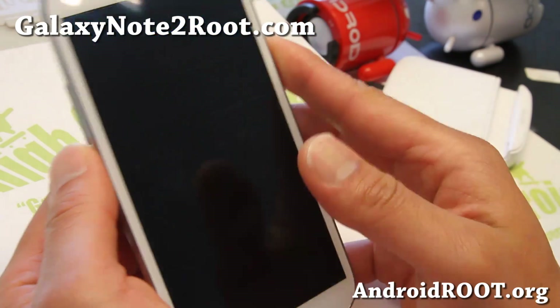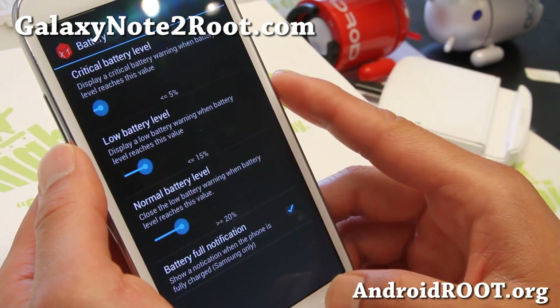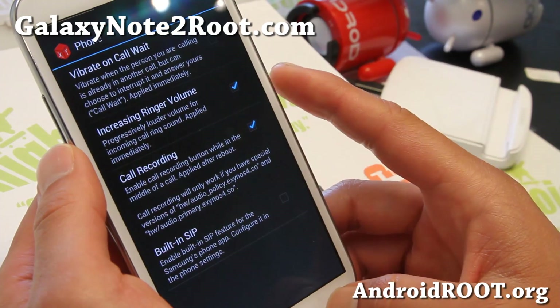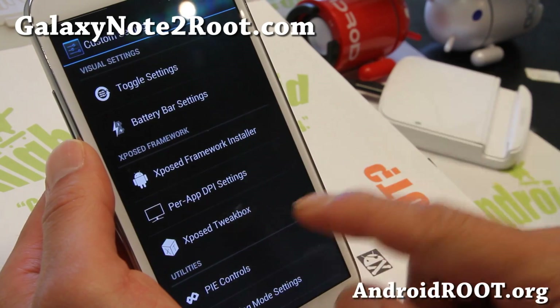You can do stuff like CRT effect, which I couldn't get working for some reason. And also battery — you're supposed to be able to enable call recording, but I haven't been able to get this working for some reason. It should be working in the next version, or maybe you'll figure it out.